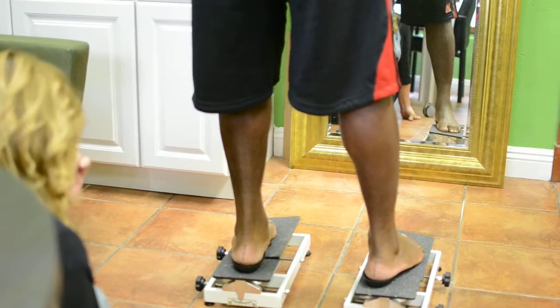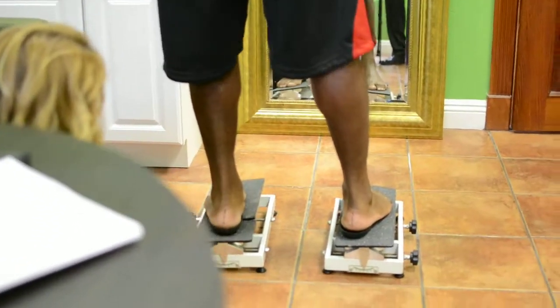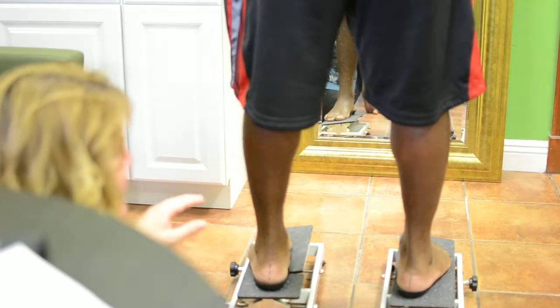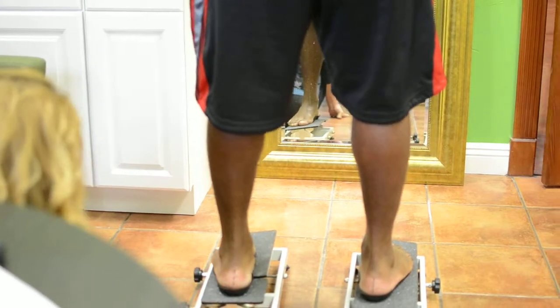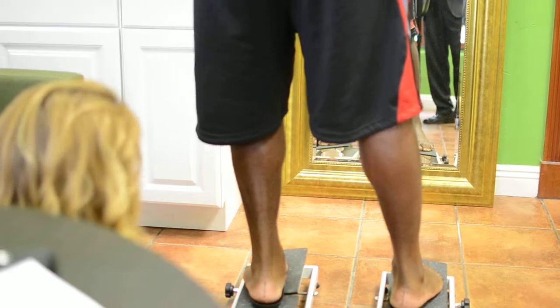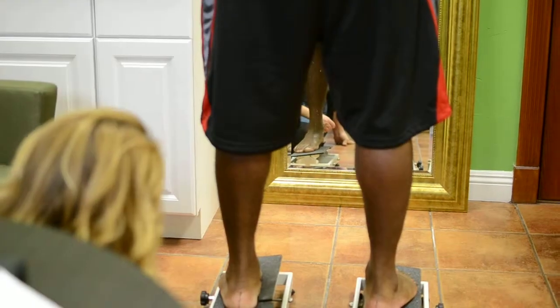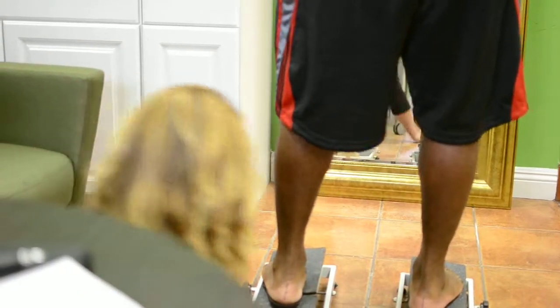The foot structure — other than the mobility you can get through manual manipulation — is what it is. It's not going to change, so we've got to start working with it. He can blame his dad or grandpa — genetics are genetics. Come on in — tell him what we're doing, he'll appreciate it as another football player. Let's come back up on the table, lay on your stomach.